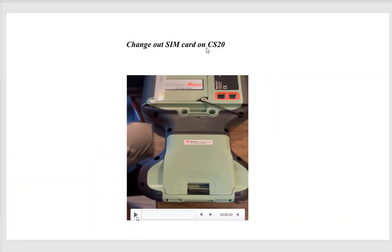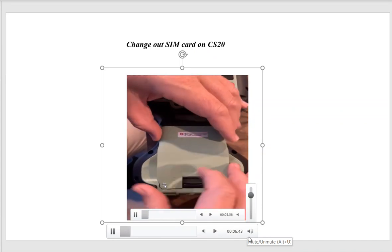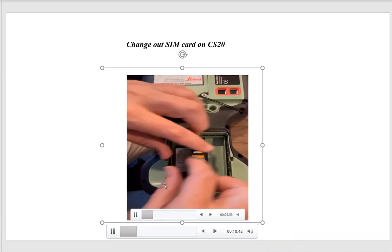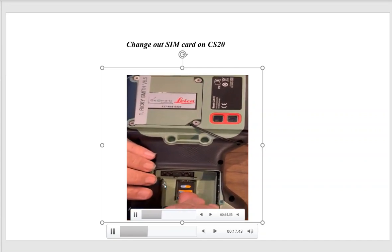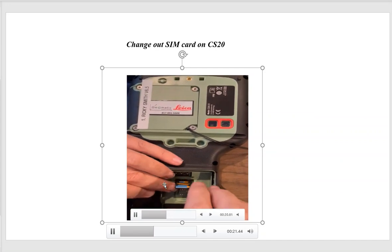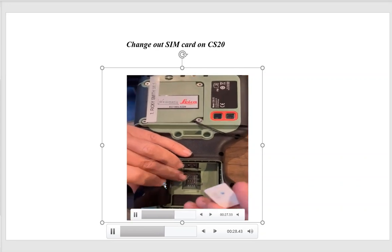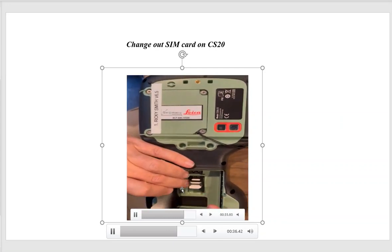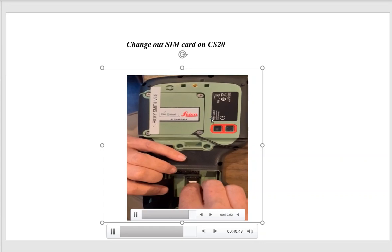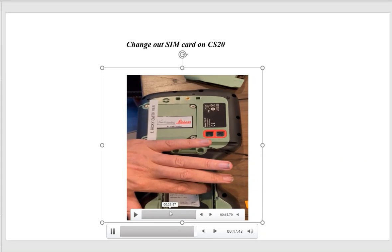Now let's go over how to change the SIM card on the CS20. Take off the battery compartment, flip the black flap back, and you'll see the old SIM card — this is an old 3G card. Slide that little bar back, it'll pivot, lever it up, and gently slide the old card out. Then take a new SIM card — here it's a new white Smart Connect card — and for a CS20 LTE, slide the new card in, then slide the bar and lock it into place. That's how you swap out the SIM card.